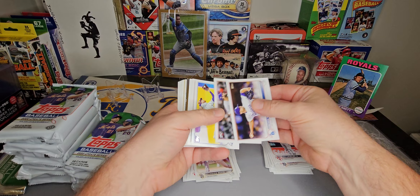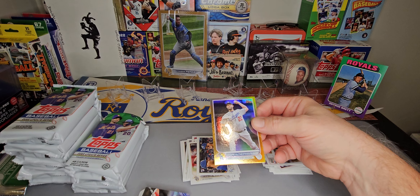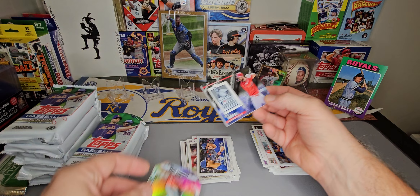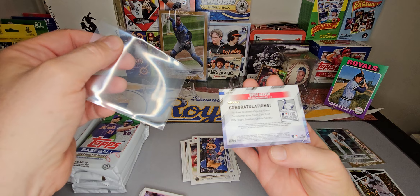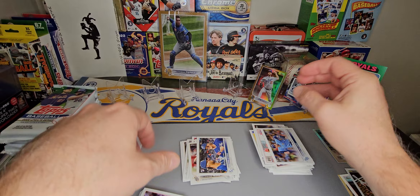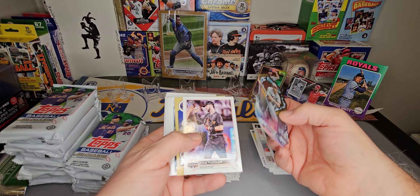And we've got a gold foil in here too. Our gold foil is Dodgers' all-time strikeout leaders — Clayton Kershaw on the front. We'll put that one on the stage. And our relic is Bryce Harper on Lou Gehrig — manufactured relic — and it is a parallel out of 199. Black parallel, 80 out of 199, Lou Gehrig Bryce Harper manufactured relic. Johnny Mize, Kyle Tucker, and Jeremy Peña round out our inserts.